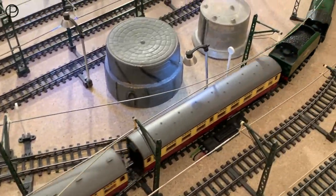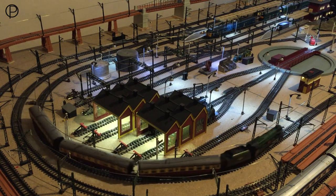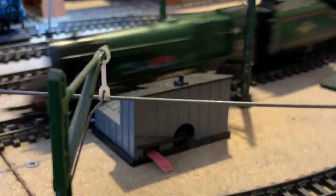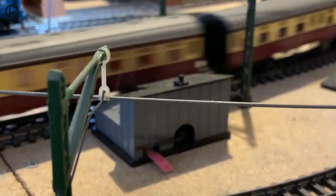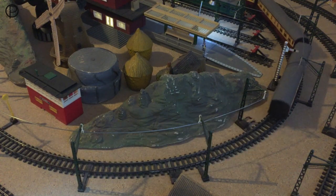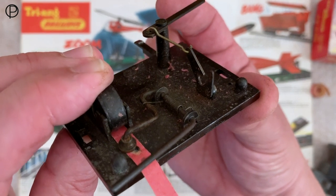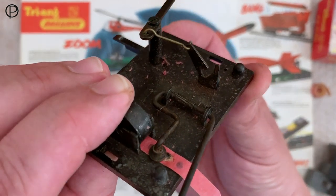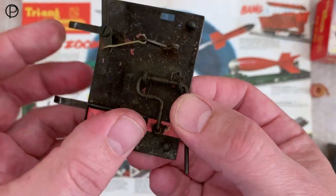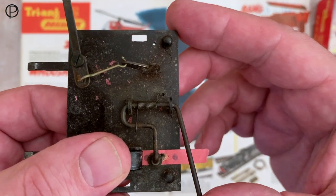I think what we'll do is we'll turn the lights down and see if we can have another go with that fog signal, see what we can see. That was far more impressive, even if the camera was slightly out of focus there. Makes a fairly good sound, doesn't it? The iPhone doesn't tend to record the explosion quite as nicely as you hear it with your own ears.